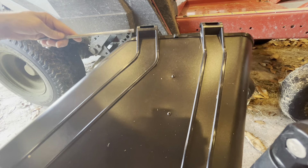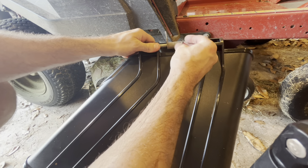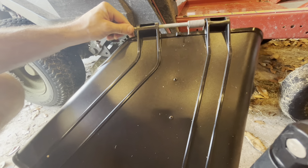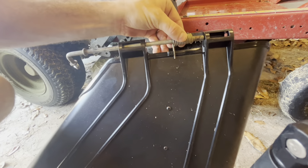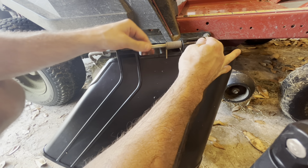Got our deflector here. We'll feed it through. Put our spring back on this way here. And when we push this through, we want our spring to stay right there on the right side of this little nub, so we can get this all the way through here.